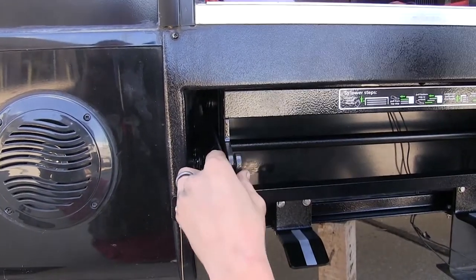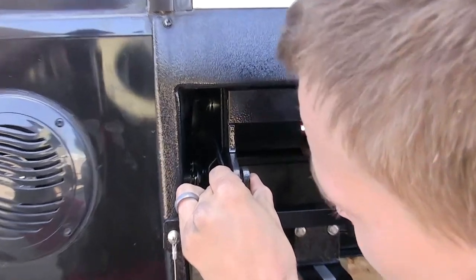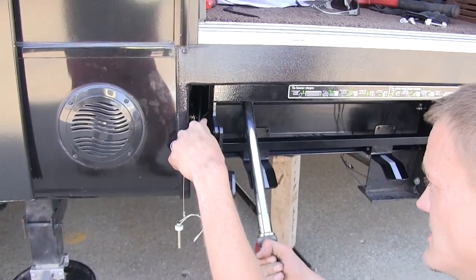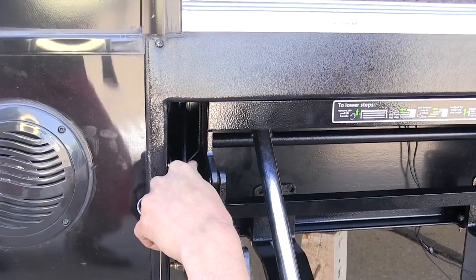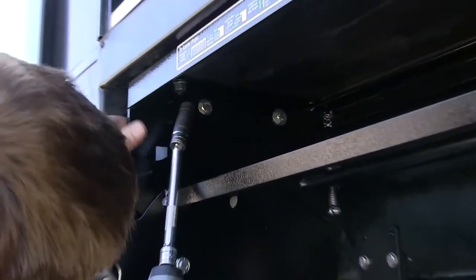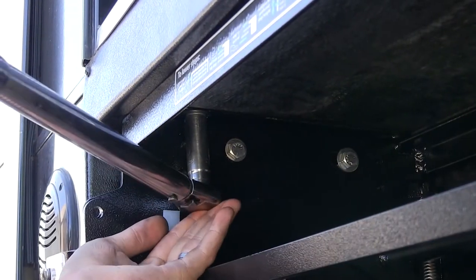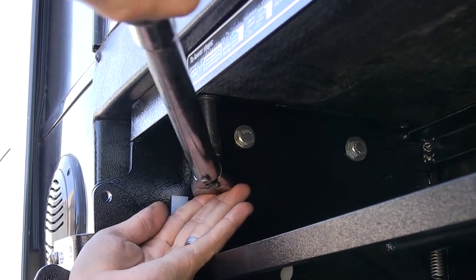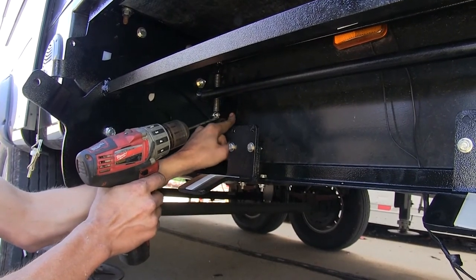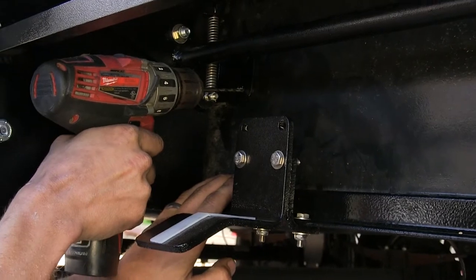Now we'll start tightening down our hardware. We will tighten the bolts that hold the steps to the brackets first, then torque that hardware to the manufacturer's specified instructions. Next, we'll tighten down the nuts that attach our brackets to the trailer and torque those to the mount instructions as well. Now we're going to drill a pilot hole through our bracket, which attaches our side brackets to our frame on the trailer, so we can secure it with our self-tapping screws.